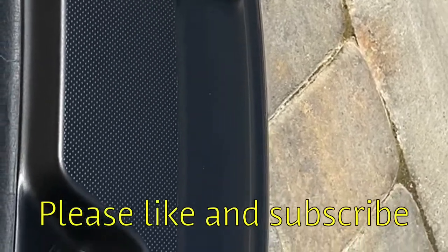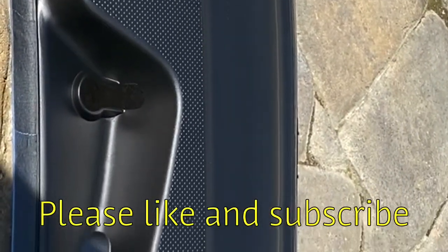So, did I fix it? Yeah, I think I did on this one. Please subscribe to the channel. Thanks, guys.